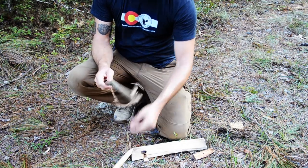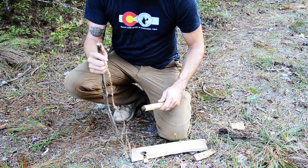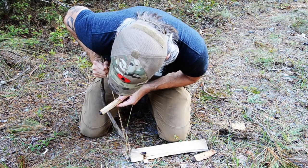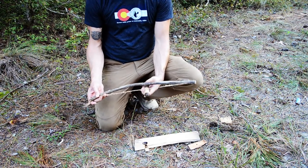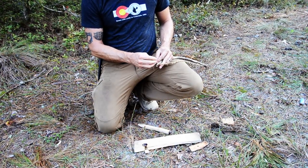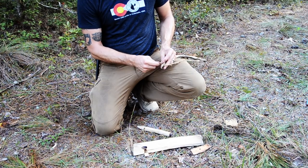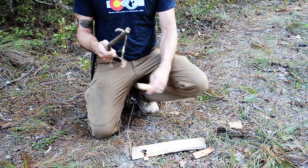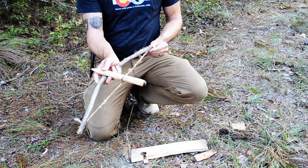You can see how loose that is — I've got to put my spindle in and make sure it's tight enough. I can set my bow down on the ground, give it a little flex, and get my drill inside there. It's in, but I can see that's a little too loose, so I'm going to pull this back and put a knot in it to keep it from pulling through. That's probably pretty good. So now I've got this loaded up and I'm ready to go.